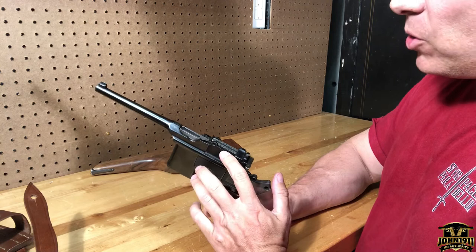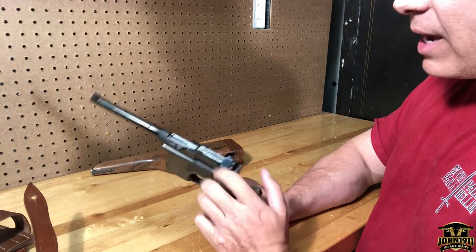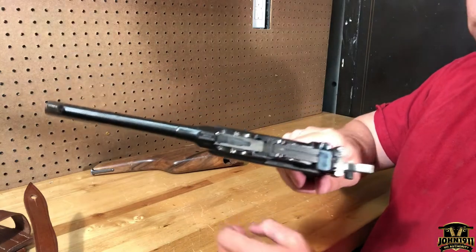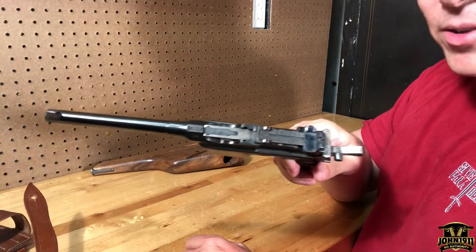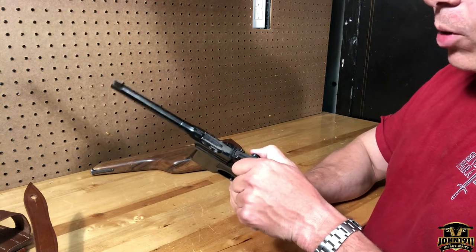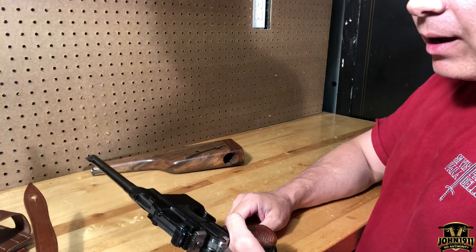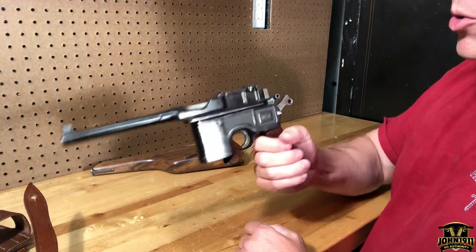Someone's going to ask about the sights. It's a leaf spring with a slider, starting at 50 yards — probably 50 meters — and going out to 1,000 yards. Good luck with that. You'd probably be lucky to connect at 300, and even then you'd be doing some mortar shooting.